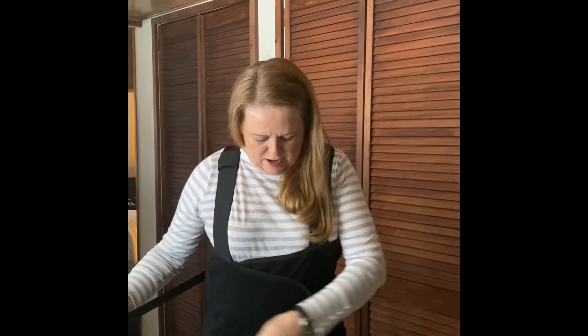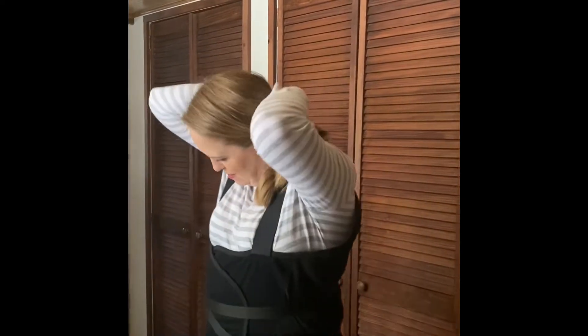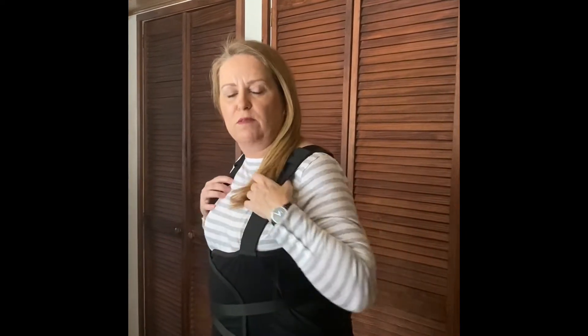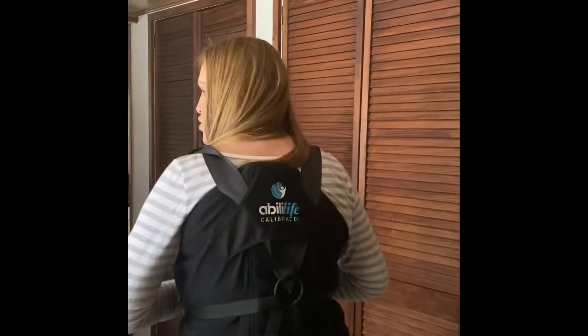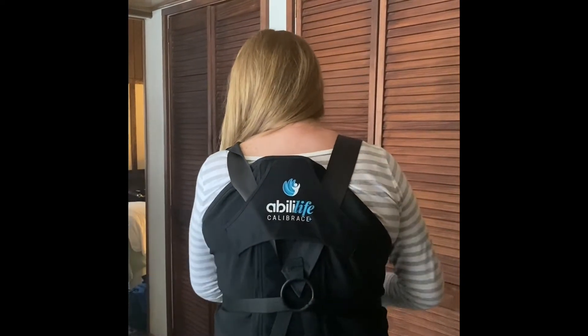Now I'm going to take these pulleys and put them on — and you can see it instantly corrects my posture. It's actually really comfortable too. I'm going to show you the back when I take the pulleys off with those two straps.